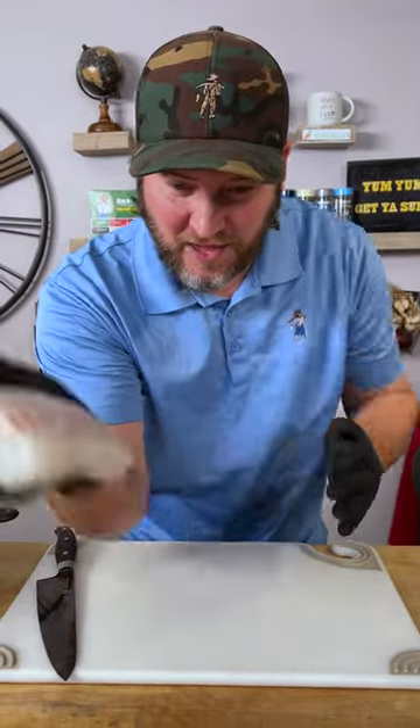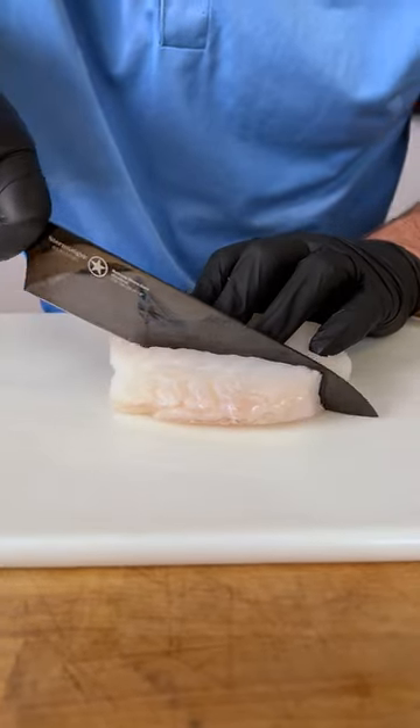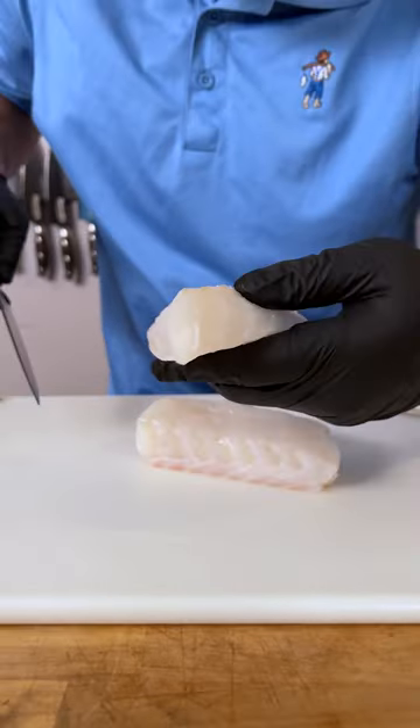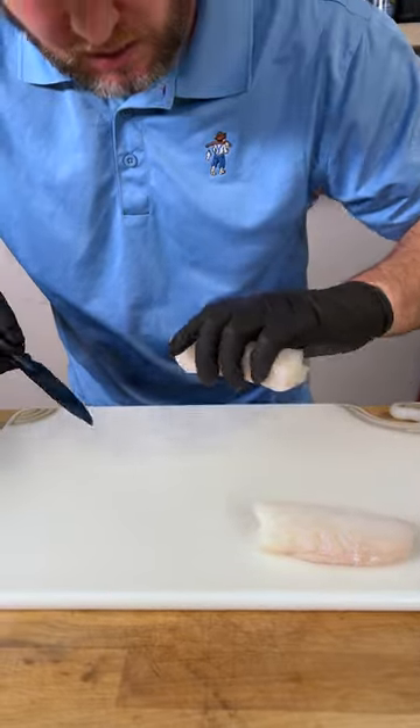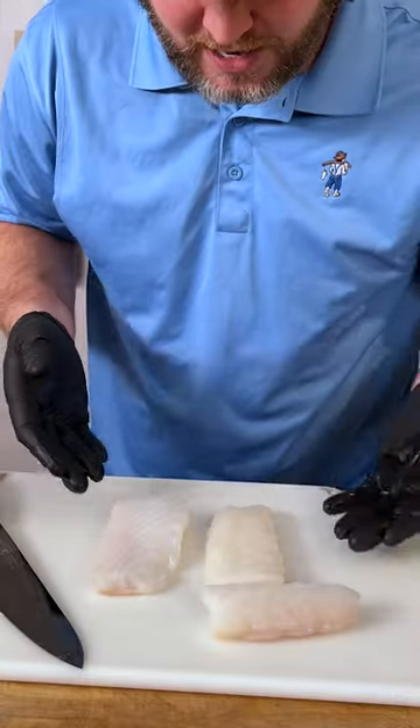That right there is one thick piece of cod. Let me show you how to make it Dan-tastic. First thing I want to do is slice right there. We're going to keep that as one piece. Then we're going to take this nice thick piece of the loin right here and cut right through the middle. Three nice pieces.